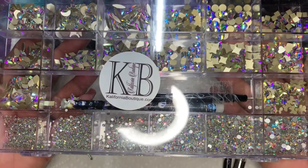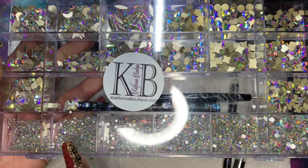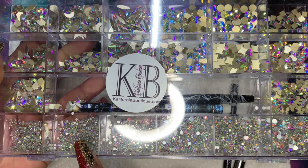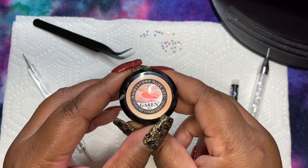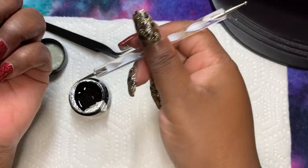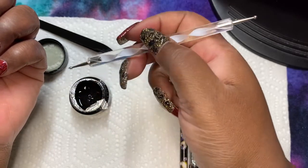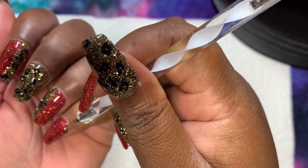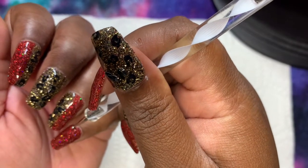I will be using a bling box from California Boutique, also owned by a company called C-Tones. I'm going to be using the smaller rhinestones because I'm not sure I can handle the bulkier ones. I'm using the rhinestone glue gel from GAEN — I think my mom got it from Amazon — and this is basically like a hard gel because rhinestones can be tricky. If you don't have the right adhesive, a rhinestone will pop off as soon as you do something. I'm using my dotting tool to apply the rhinestone gel.